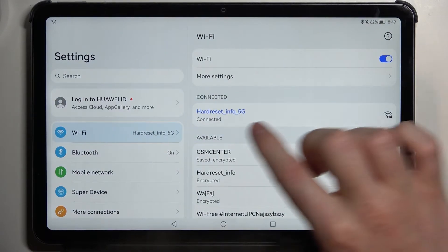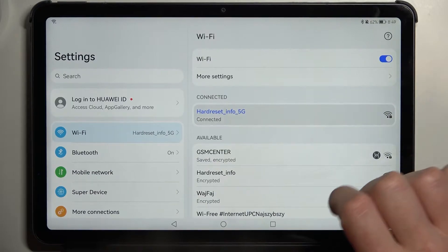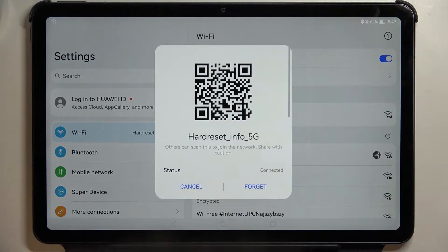From here we'll need to be connected to the Wi-Fi network, so I have one right here. Now let's click on it. We'll be able to see this QR code.